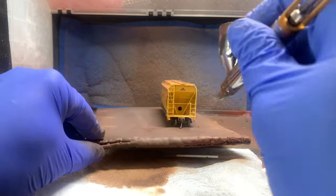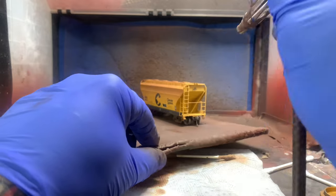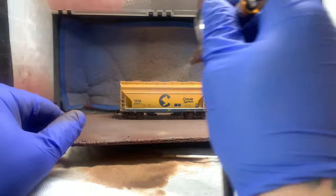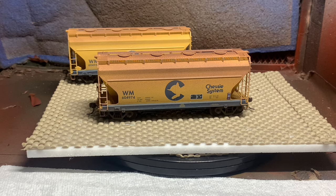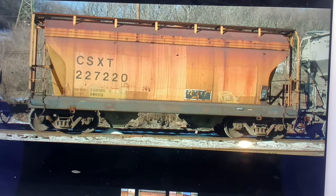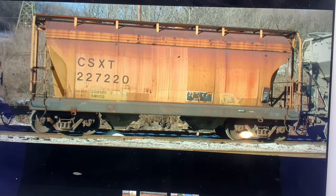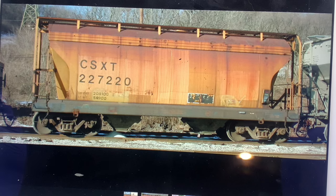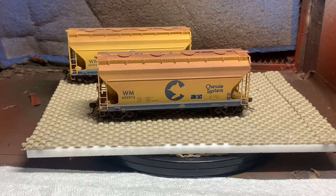I decided to do these two cars at the same time just to show how using the same techniques you could get a different result. As you can see, we're already starting to look a little bit different. Here's our prototype photo of the first car — it's from about 2004. I really liked how the patch out was on it, so I'm toning it back a little bit, but it's still going to be pretty gnarly looking. I want it to have that 90s era appearance.